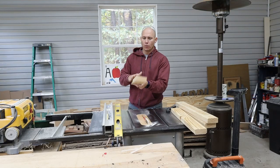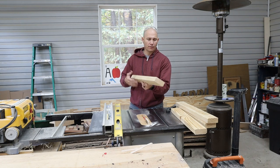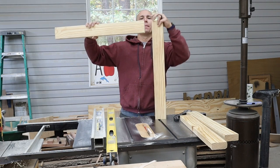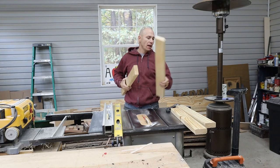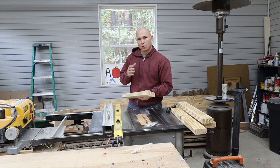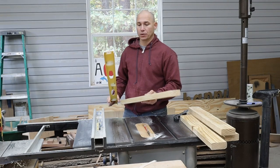When you buy construction grade lumber, it has a rounded-over edge from the factory. If you want to keep that, that's fine — there's nothing wrong with that. When you join them, just know there's going to be a little gap that shows there. However, I'm going to go ahead and take the edge off of these, and I also want to make sure that they're perfectly square. The way I do that is I joint them with my table saw.